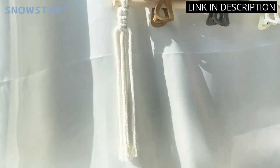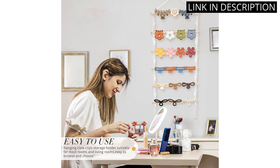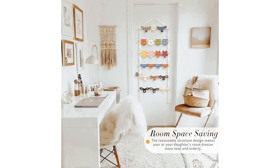Plus, it can be hung up anywhere — on a wall, door, or in a closet — making it a versatile storage option. I highly recommend this product to anyone who wants to keep their hair accessories organized and easily accessible.